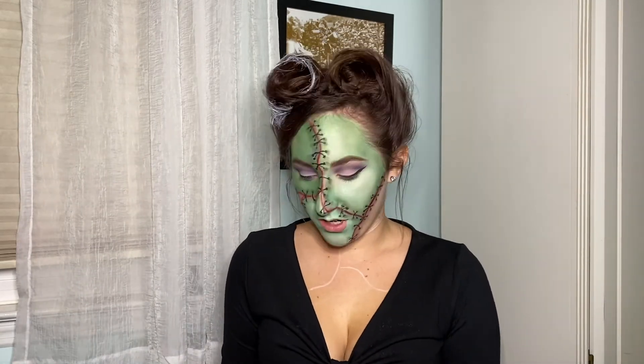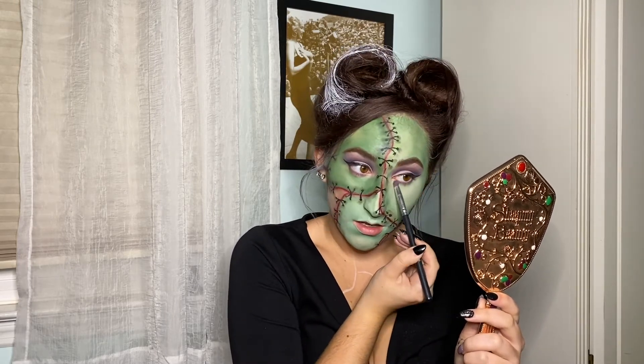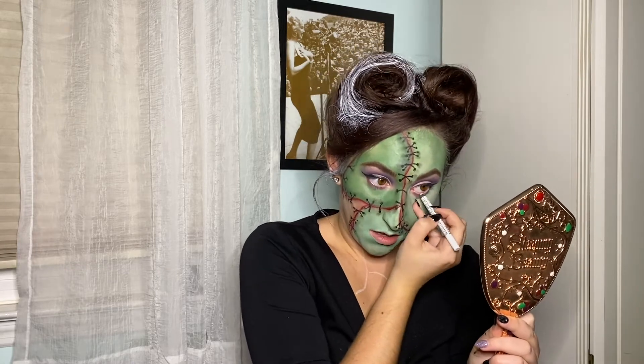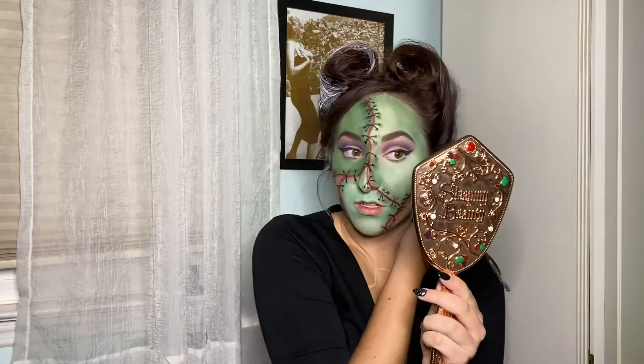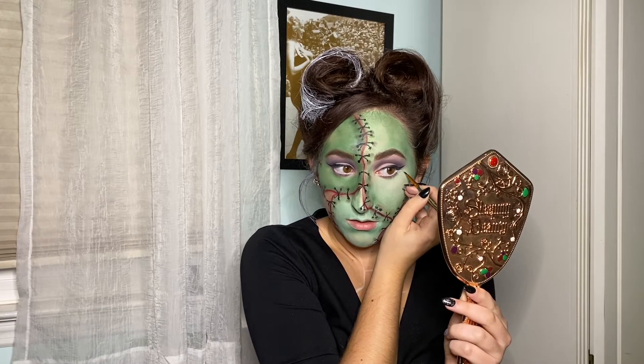Now that I have my winged eyeliner on, I'm going back in with the lighter purple and putting it under my eye. Then I'm going to take my white eyeliner and put it in my waterline. Because this is a pinup look, I'm going to extend some white — actually, white face paint would be better — so I'm going in with white face paint and adding it to the outer part of my eye.